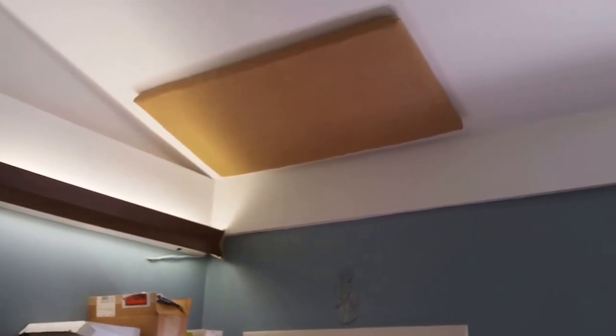Another upper panel diagonal to the first one that you saw, another upper panel directly across from the other upper one, and then two more panels on the side walls.